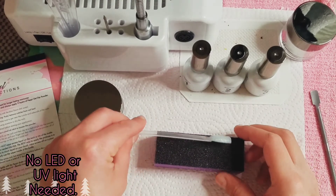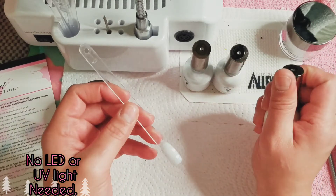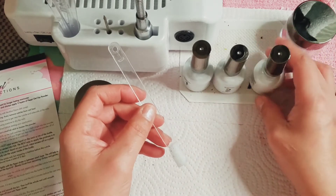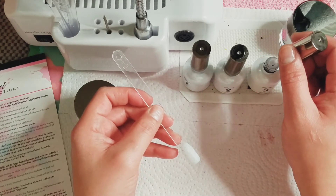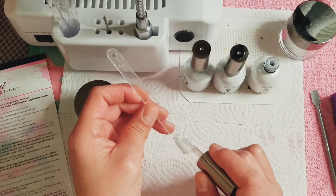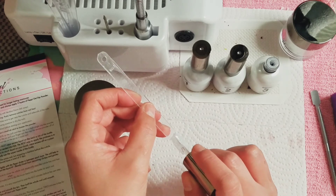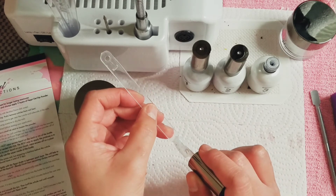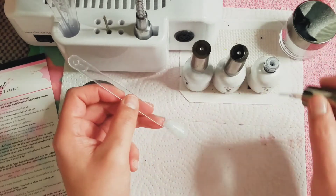It doesn't say we have to buff again, so we're just going to take our step three. Step three is the finish gel. I like that it's thick, not really watery. You know when you add a top coat, you really see the nail come through — it makes everything pop and shine. It says to wipe off the brush, which I did, in a different part of my paper towel.